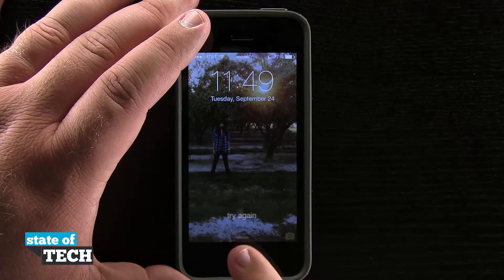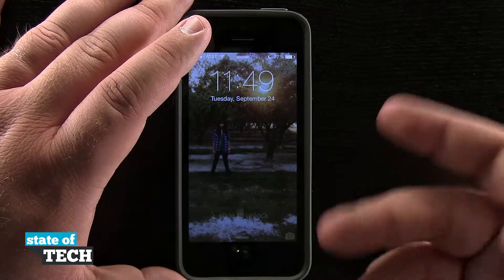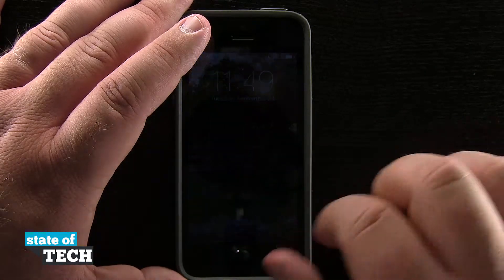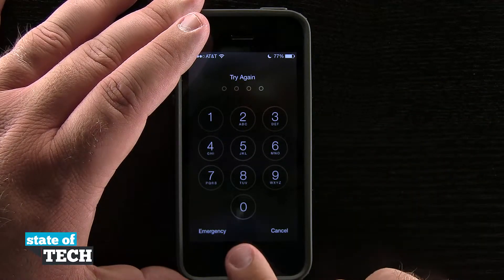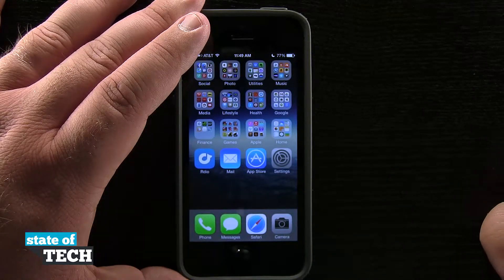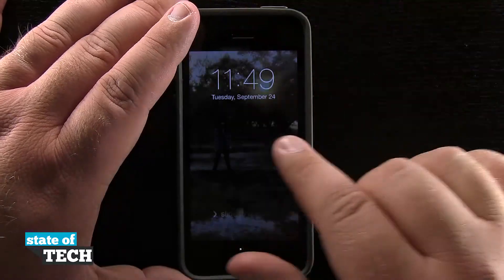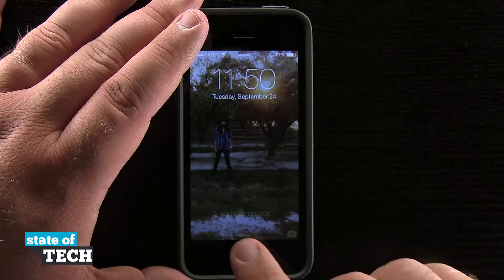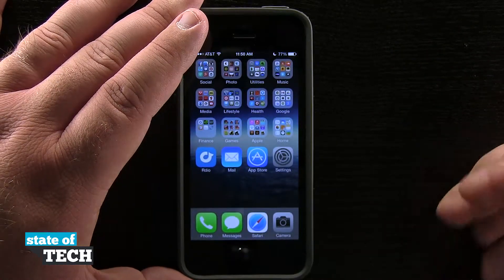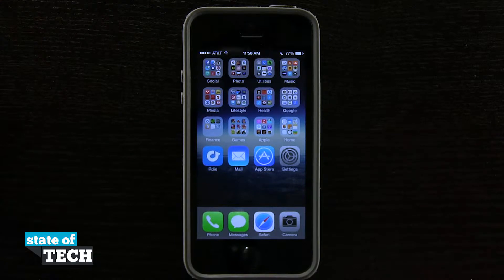If you don't have access to your thumbprint or don't want to use the finger scanner, you can always still slide to unlock and put in a passcode. The same thing is going to work if you have notifications on the lock screen — you're going to be able to swipe the notification, scan your thumbprint, and it's going to load you into the application itself. So you don't have to just unlock to the home screen; you can use it just as you regularly would to launch applications directly from notifications on the lock screen. And that's how you use Touch ID on the iPhone 5s.